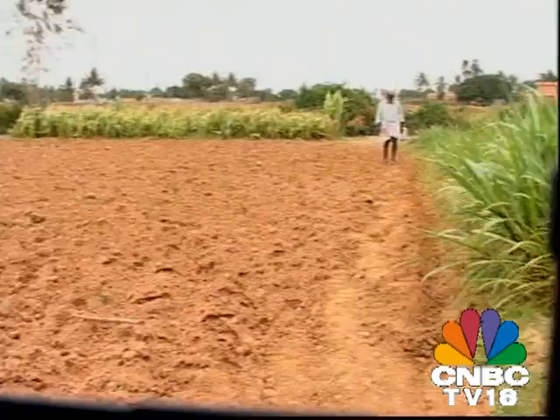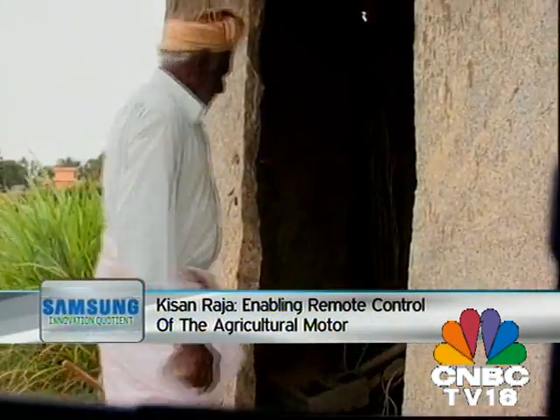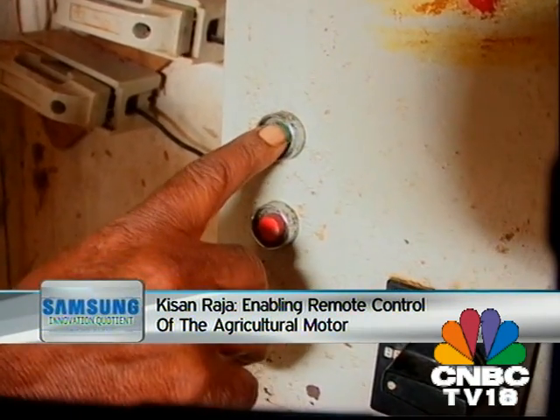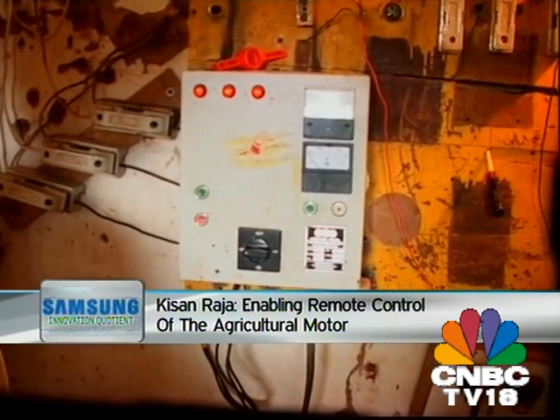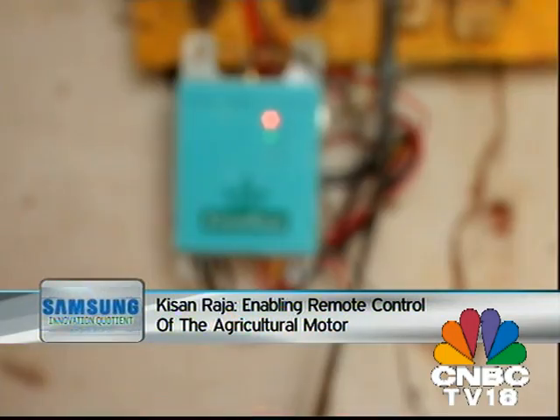He soon discovered that this was a problem not limited to his family alone. Driven by this opportunity to fulfill a mass need, Vijay developed the first version of what would be Kisan Raja, a GSM-based controller that allows the farmer to control the motor using his mobile or landline.